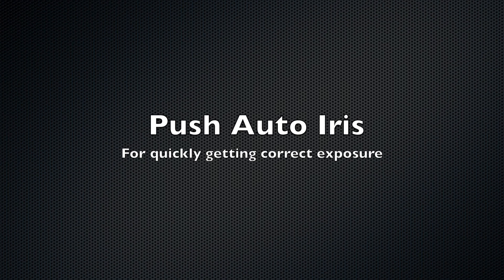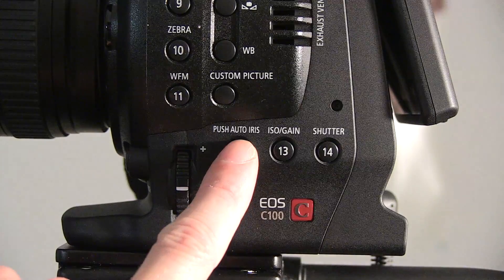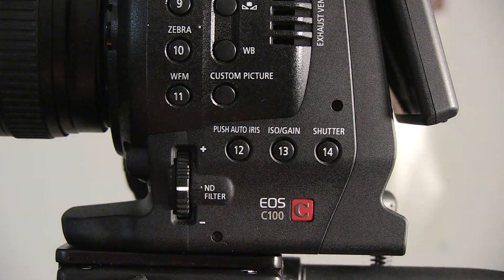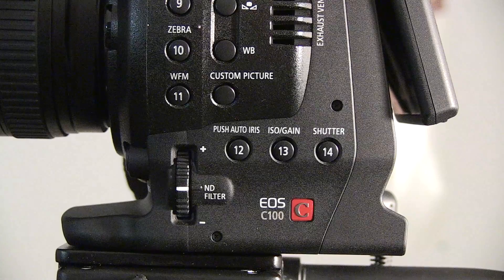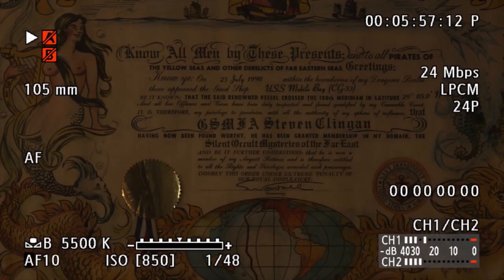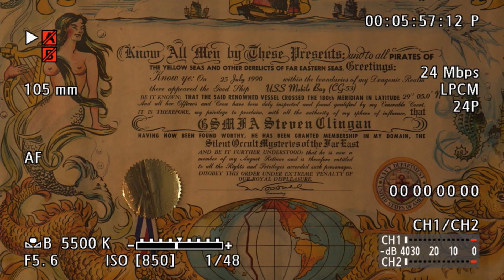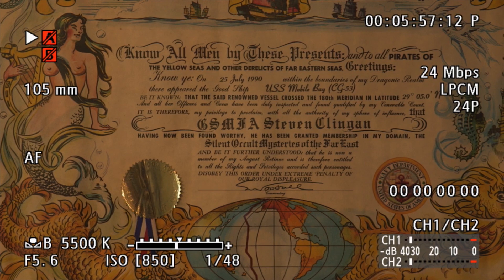Next we're going to look at the Push Auto Iris, which quickly adjusts the exposure limit for your camera, making it great for run-and-gun. You simply push that in and allow it to adjust the exposure for you. Looking on the left-hand side of the viewfinder you can see f13 and the exposure bar is all the way to the left. Push that in and you'll see it go to f5.6 aperture and the exposure bar showing almost dead center.